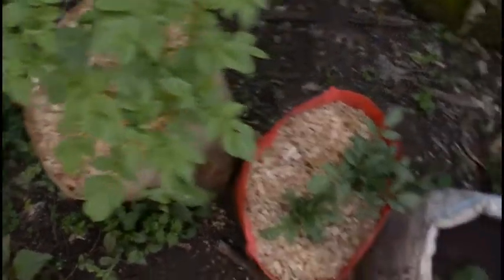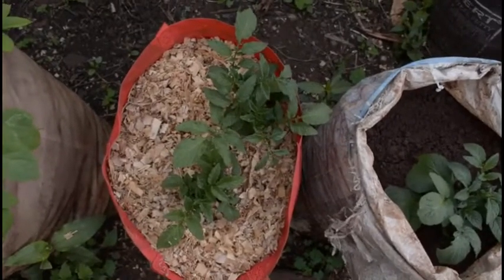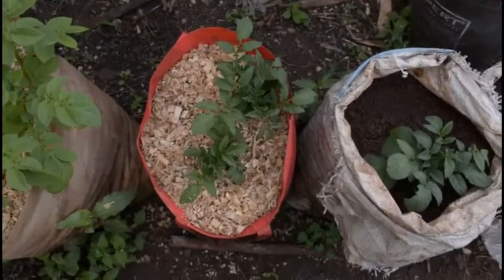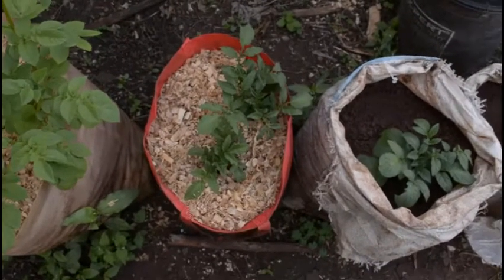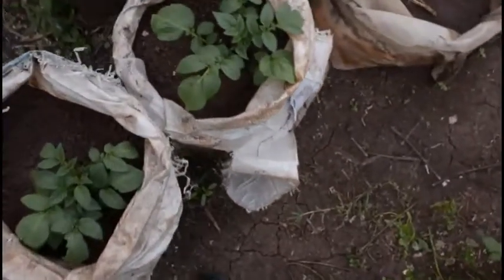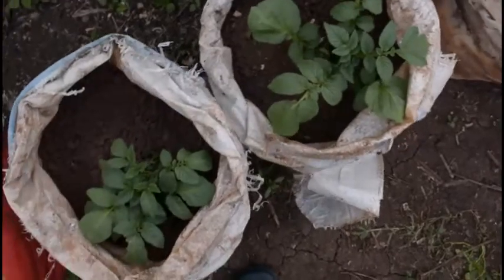I don't know whether you can tell, but the leaf pattern on this one and the leaf pattern on this one are totally different — completely different. I thought this was the purple potato, but I'm now suspecting this is the purple one, which means the purple one is actually the slow grower and not the quick one. Something is eating my potato leaves — I don't know what. Still looks healthy though.